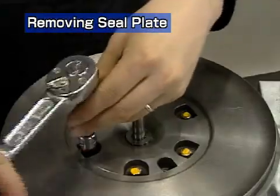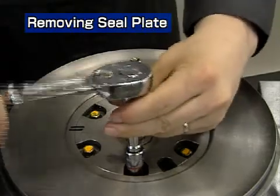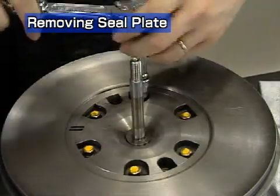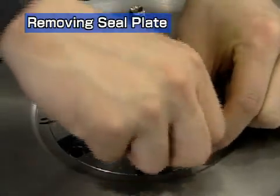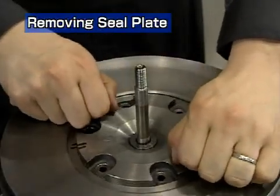After making an alignment mark, remove the hexagonal bolts fastening the ceiling plate. Use the two bolts just removed as puller bolts to remove the ceiling plate and oil thrower together.